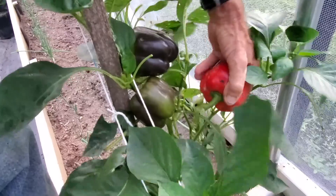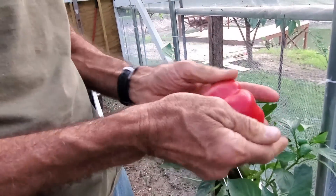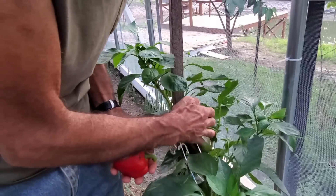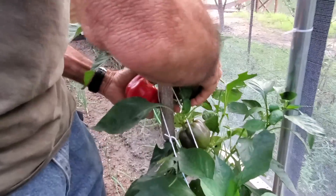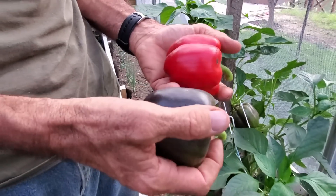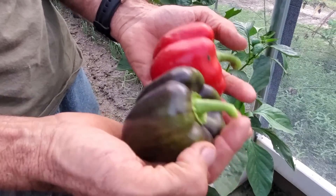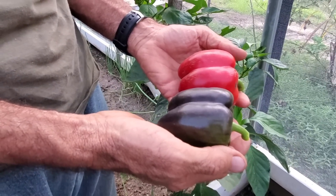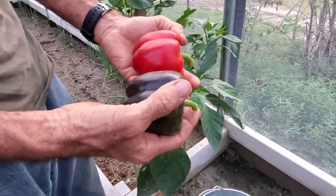I'm going to take this one off. I'll take the purple one so we have purple, and just leave the green one — it was more than ready. Look at that, off the same plant. It's amazing. I didn't know they would turn red. I knew they were purples, but I didn't know they'd turn red if you just left them.